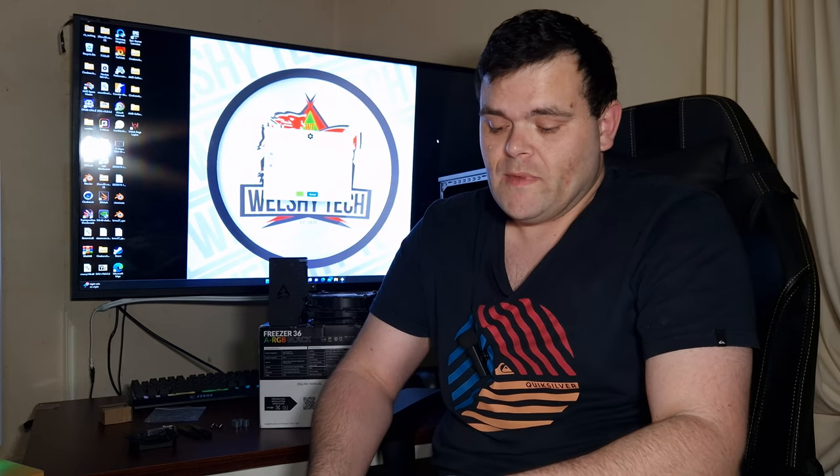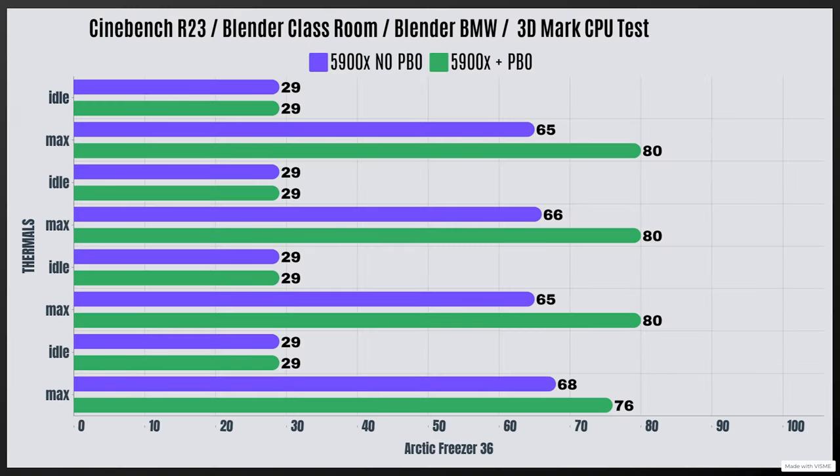For the thermal benchmarks I've tested out-of-the-box settings on the 5900X — no XMP, no PBO. Cinebench R23: idle 29°C, max 65°C. Blender Classroom: idle 29°C, max 66°C. Blender BMW: idle 29°C, max 65°C. 3DMark CPU test: idle 29°C, max 68°C, drawing 140 watts.